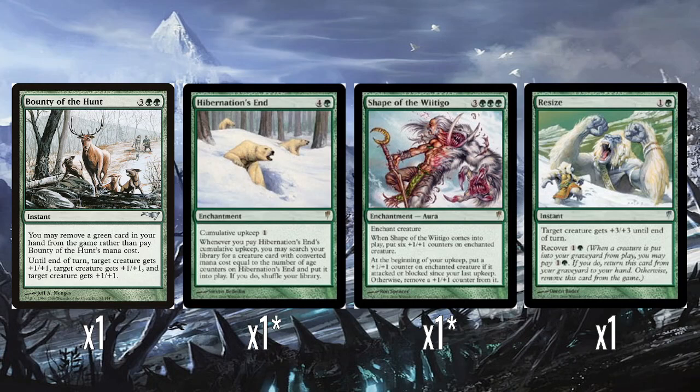And then the other rare is Shape of the Wiitigo — three colours and three green for an aura. When it comes into play, you put six +1/+1 counters on the enchanted creature, which is obviously a really big boost for six mana. At the beginning of your upkeep, put a +1/+1 counter on the enchanted creature if it attacked or blocked since your last upkeep; otherwise remove a +1/+1 counter from it. This is a reference to Wiitigo from Ice Age, which had almost this exact same ability — you had to keep using it in combat otherwise it would lose its counters. This feels a little underwhelming as a rare, honestly, but with all the Aurochs in here having Trample, it could potentially just be game-ending.